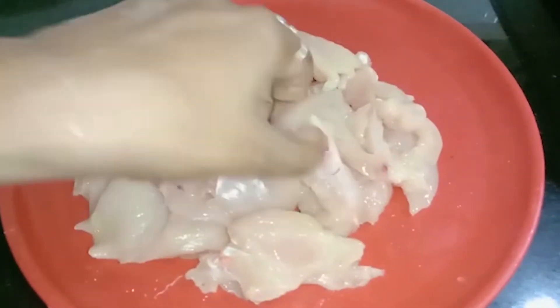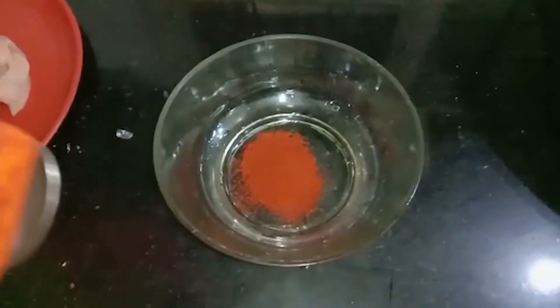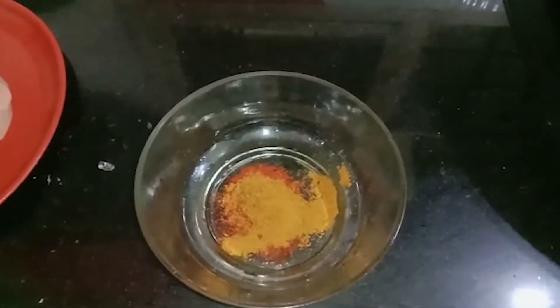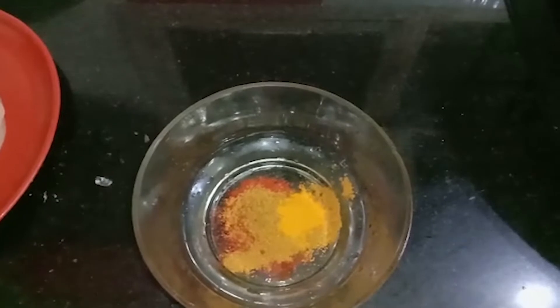I am going to slice the chicken. Now we are ready to put the masala in here — 1 spoon of arabic masala. This is the mandhi, kapsa, or arabic masala. Put the masala in here.